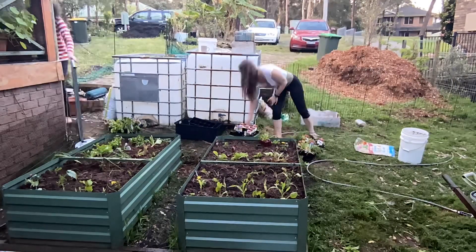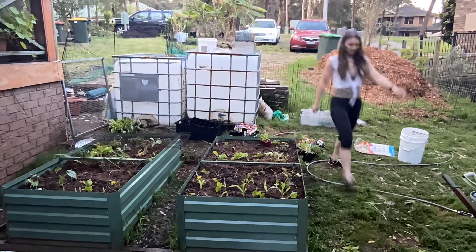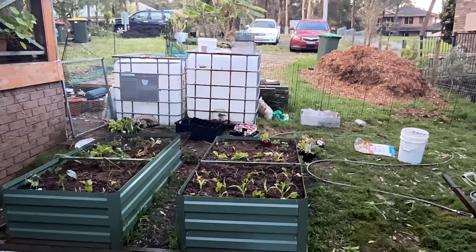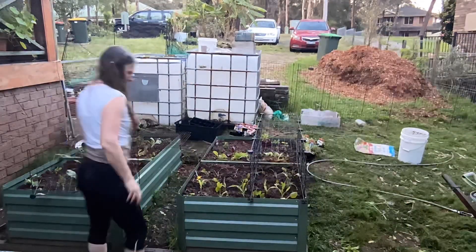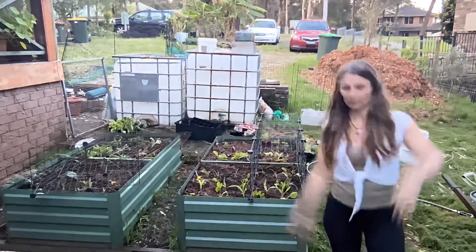That's my son there — where's Waldo! With the chickens' help, I'm trying to protect the seedlings in some way from the possums and chickens, but I'll actually put up a fence so the chickens can't get in here anymore.